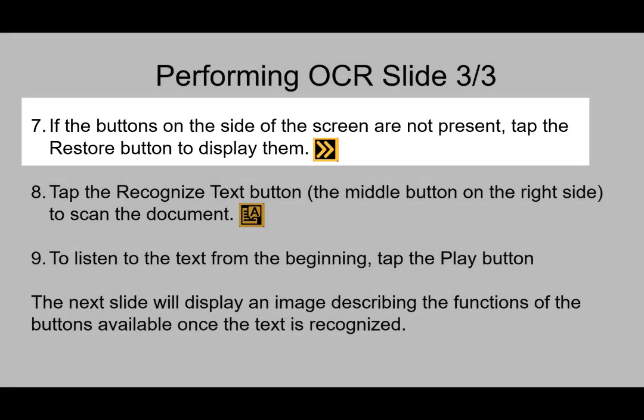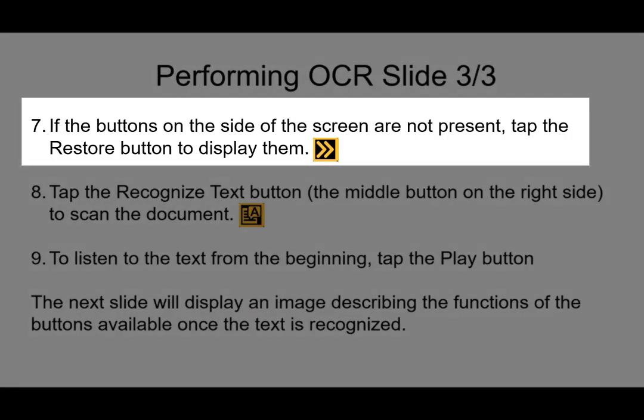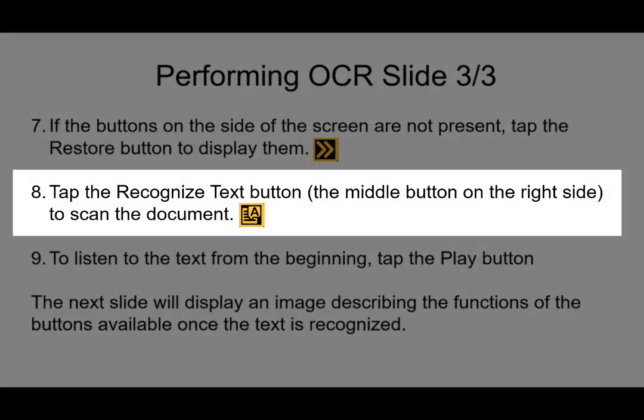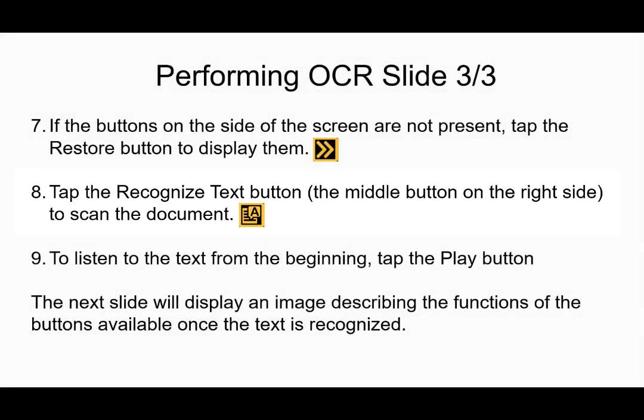If the buttons on the side of the screen aren't present, tap the restore button in the lower left-hand corner to bring them back. If they are there, no action is needed. Tap the recognize text button, which is the middle button on the right side, to scan the document. The Juno needs to perform the OCR, and this button is what triggers that. Otherwise it's just a captured image and won't pull the text from it, so pressing the recognize text button is extremely important.